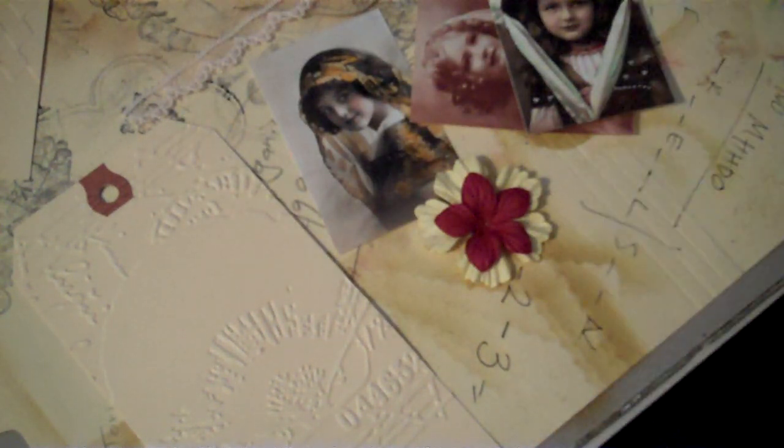And I'll add some bling, this lace trim, and some ribbons and fibers. So let's get started. First, I am going to distress this with vintage photo distress ink.